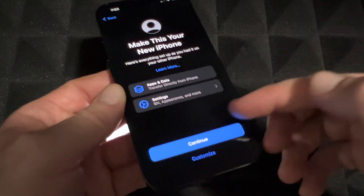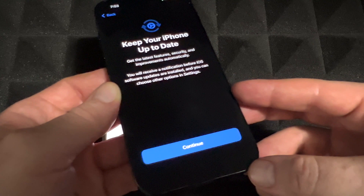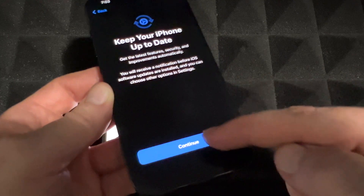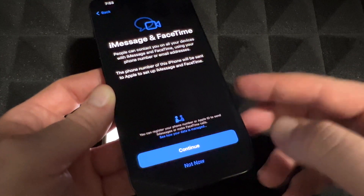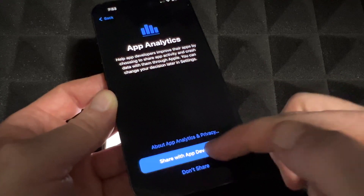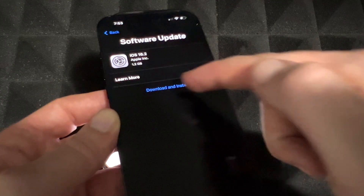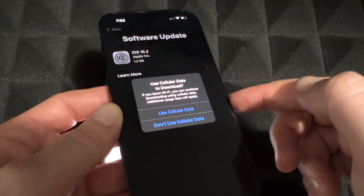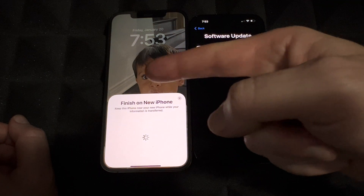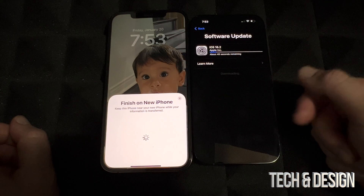So it's going to transfer your app settings and all that stuff. It will transfer your pictures, videos, contacts — pretty much everything. Continue on, and since there is a software update, we do have to download and install it. Make sure your old iPhone is up to date — this process wouldn't work if it wasn't. It's going to install the software now, which will take a while.